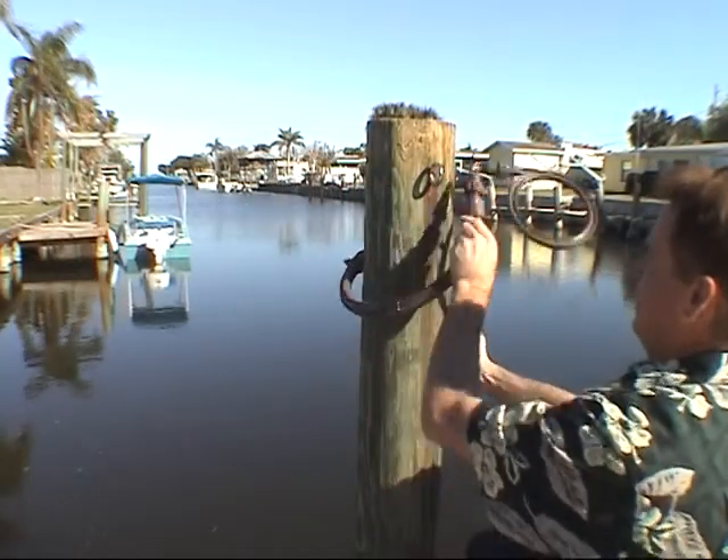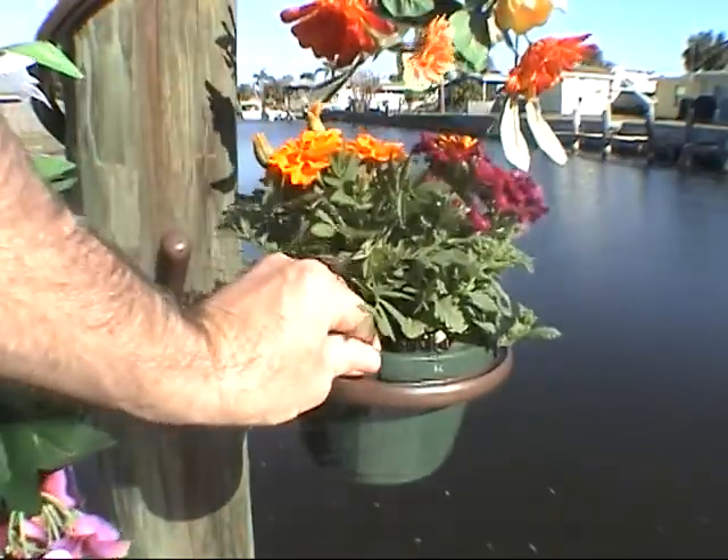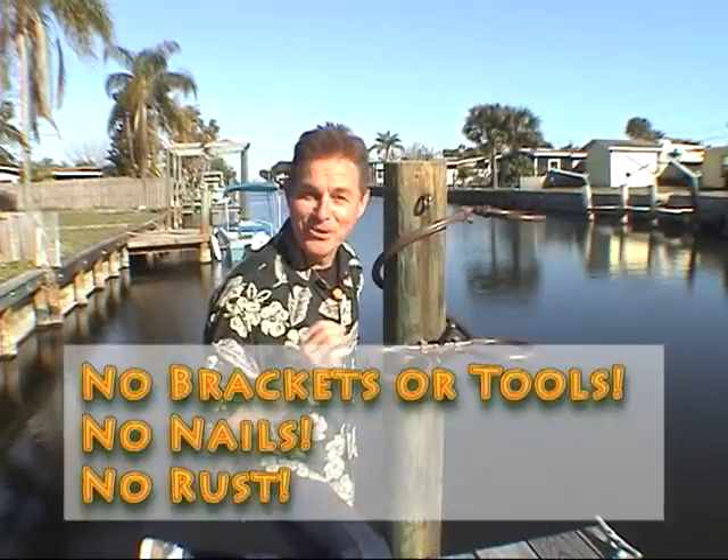Just wrap it around a tree, column or post, line it up, attach the attachments and decorate to your heart's content. It's just that easy. The best part about Tree Hugger is no brackets, no nails, and no rust.